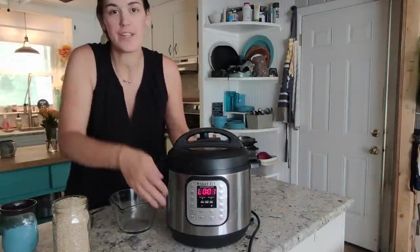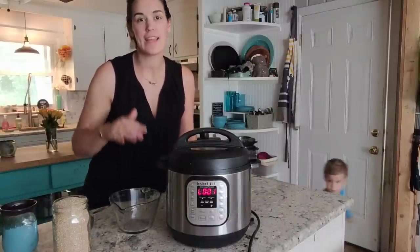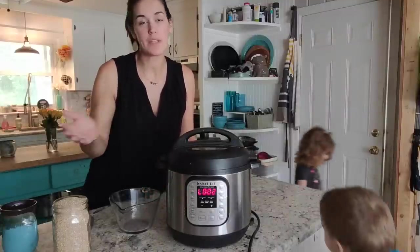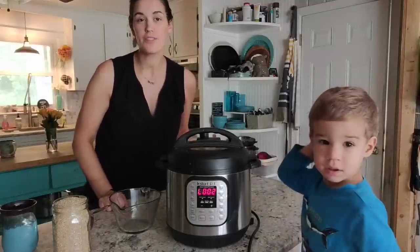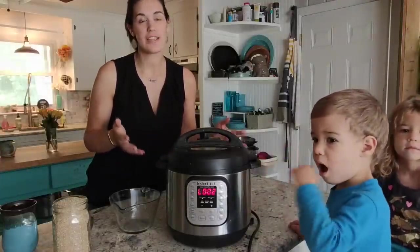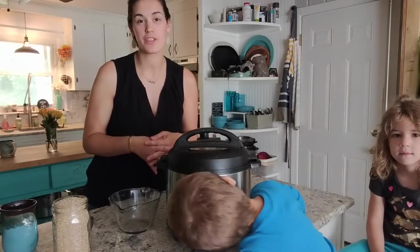My cook time is over and you can see now the screen is going to start going up in time. It will read zero when it finishes, and as your Instant Pot switches to keep warm, the minutes will increase to let you know how long it's been since your food finished cooking. With oatmeal, you want to let the pressure release naturally — that can take anywhere between 10 to 15 minutes, and that time is important because it's continuing the cook time of the oatmeal.